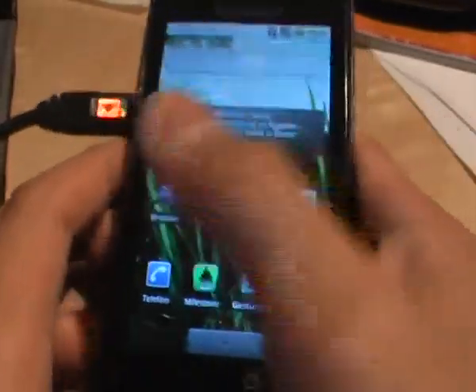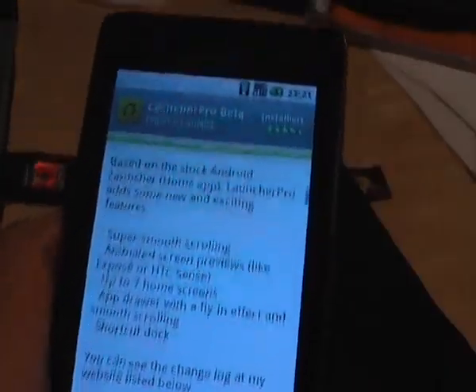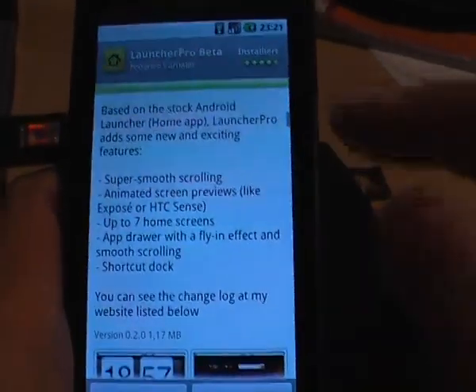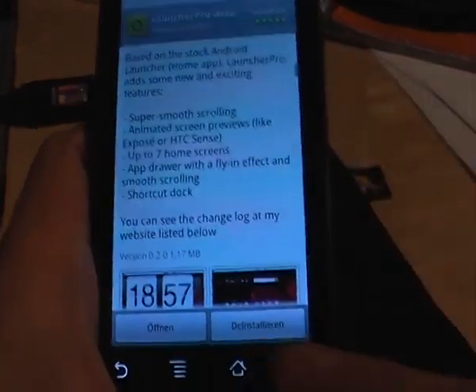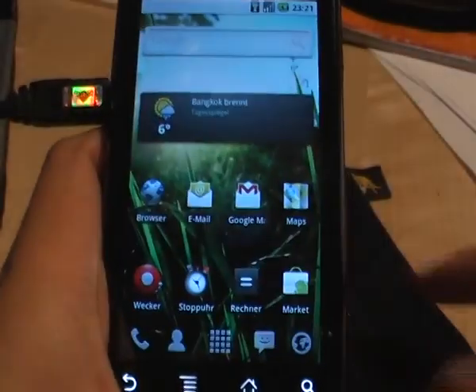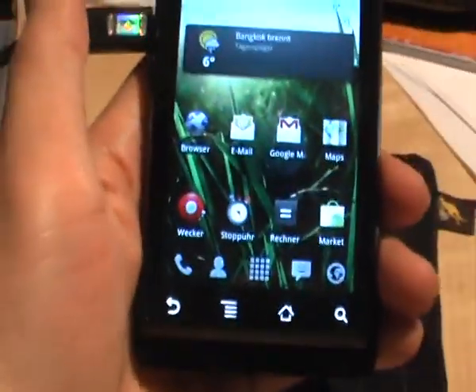But I found this nice launcher — it's called Launcher Pro Beta, it's available in the market for free, and this is almost the best replacement I've ever used on Android. Just take a look at it.